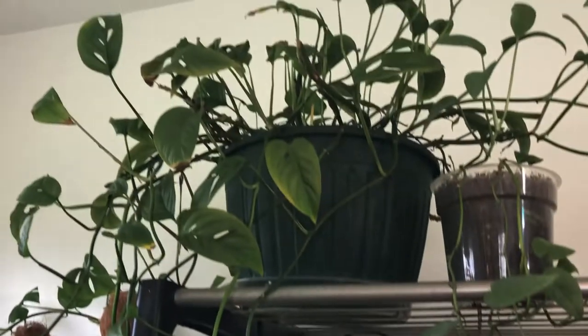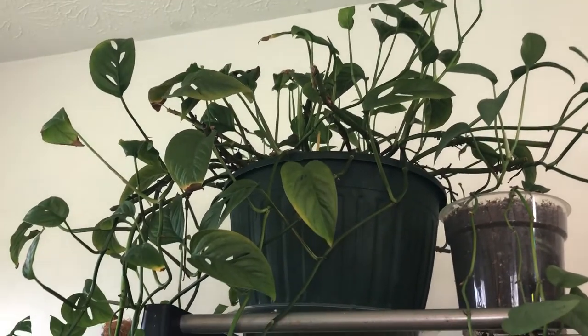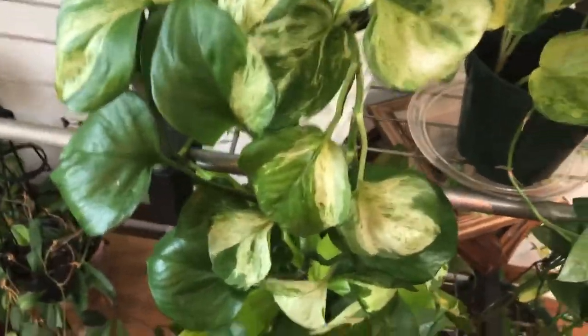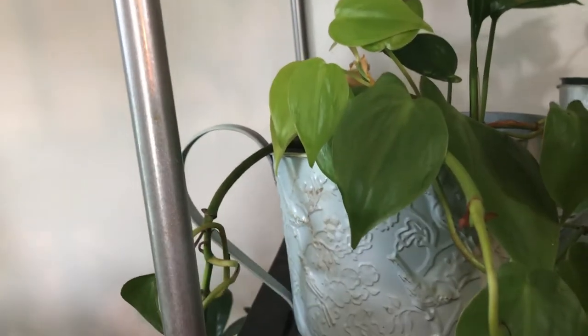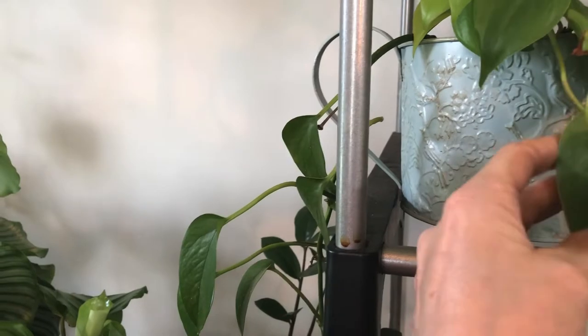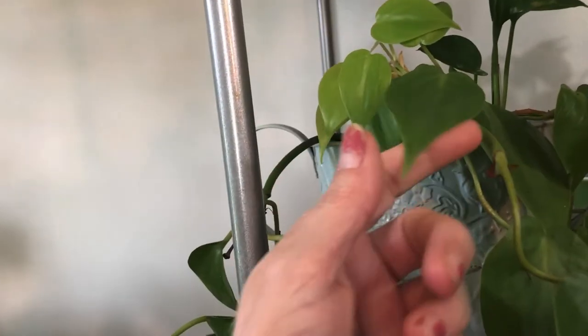Up there I have an adansonii narrow form which hates me — no love lost there. One of my cebu blues, which is hanging all the way to the floor now. And then a manjula which has a totally dark streak on it, which I'll probably be propagating pretty soon. This one Stephanie gave me — the lemon lime. So pretty. It took forever for this one to start growing, but now she actually is.